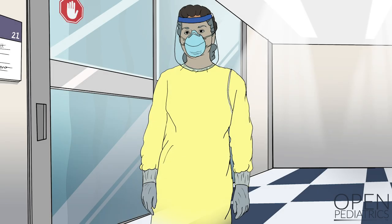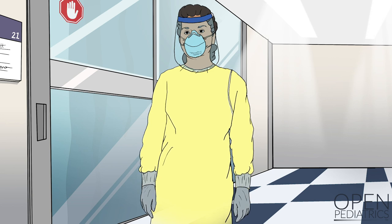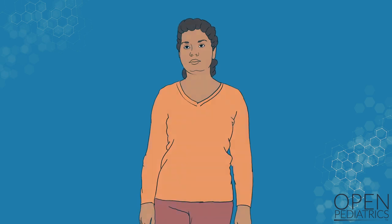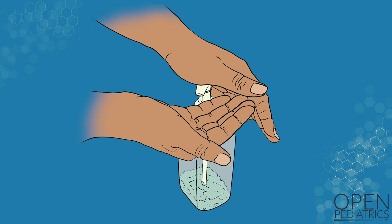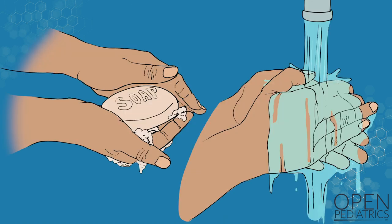Donning PPE. You should don personal protective equipment at a safe distance away from the patient. This will be outside of the patient's room in most cases. First, make sure your hair is pulled back away from your face. Next, perform hand hygiene with either an alcohol-based hand sanitizer or soap and water.